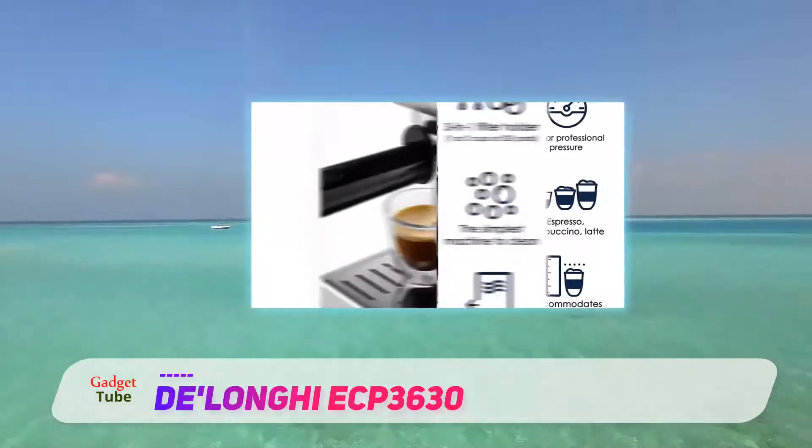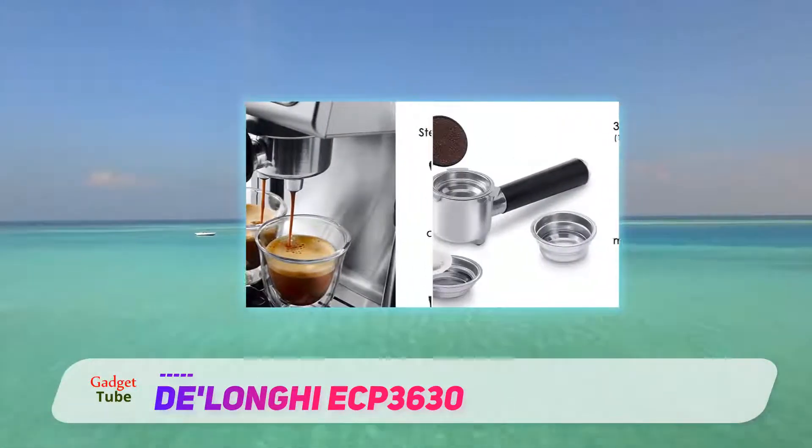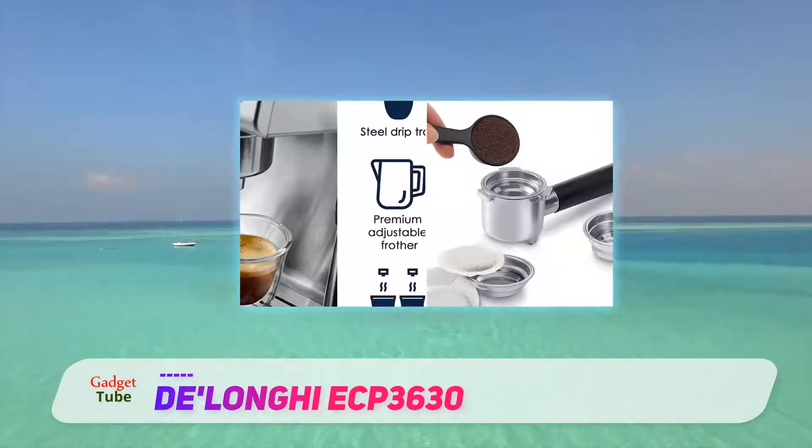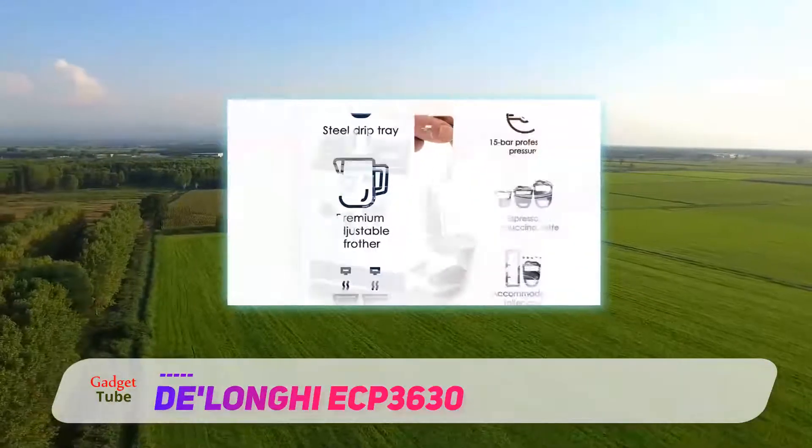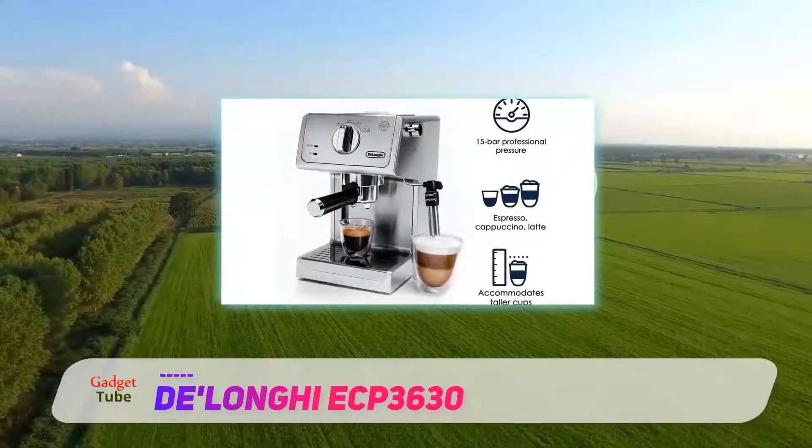It makes the process of getting the perfect cup of coffee a lot simpler. And, being semi-automatic, it makes it possible for you to brew your coffee precisely as you like it, at a fraction of the cost of a bought coffee.